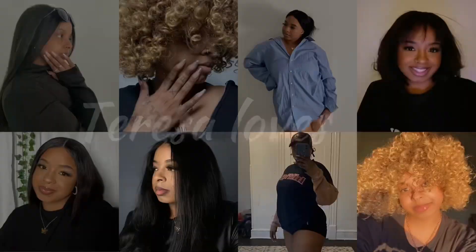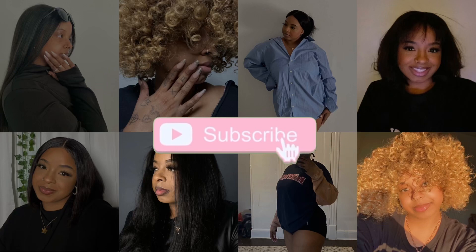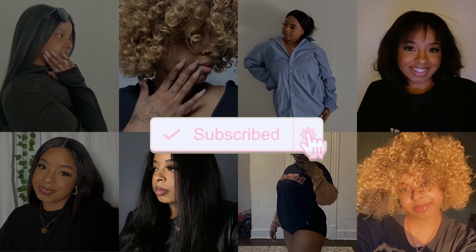What is up guys, it is your girl Theresa back at it again with another video. I just wanted to give a formal intro before the video starts — there's literally a fly in my room because I have my window open, but anyways I just wanted to give a formal intro before I start the video.